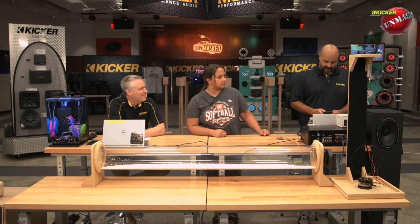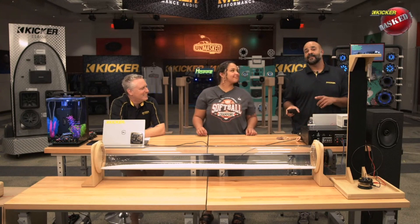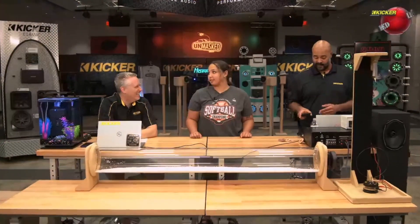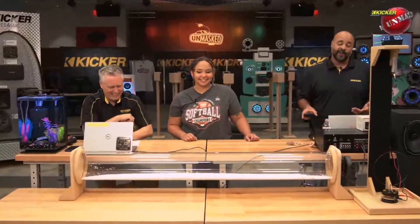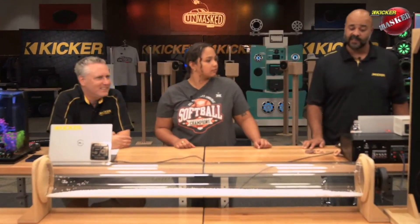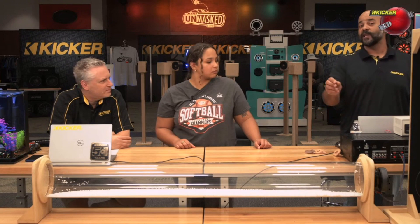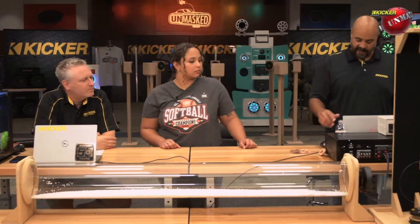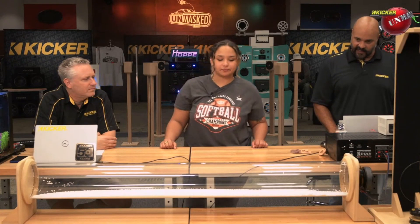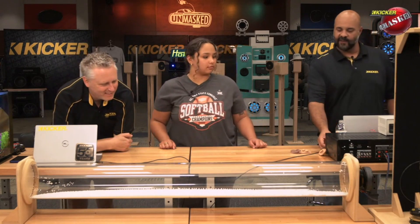This is called a Kundt's tube — K-U-N-D-T-S — if you want to look it up. A lot of people also call it a resonance tube. This particular tube is just under seven inches in diameter, about an eighth inch thick, and five feet long. We found that its resonant frequency is 110 Hz. So let's go ahead and play a little bit of 110 Hz through here and see what it does. Let's give it a little more volume.